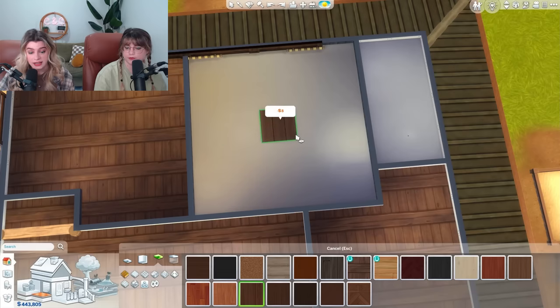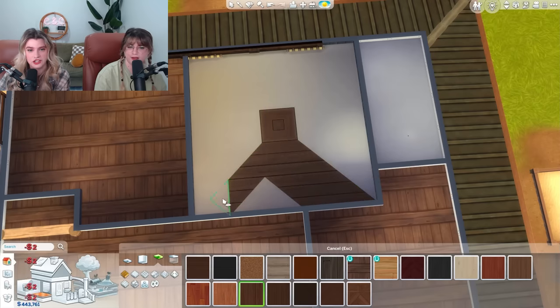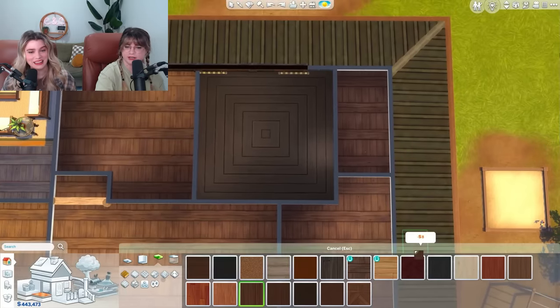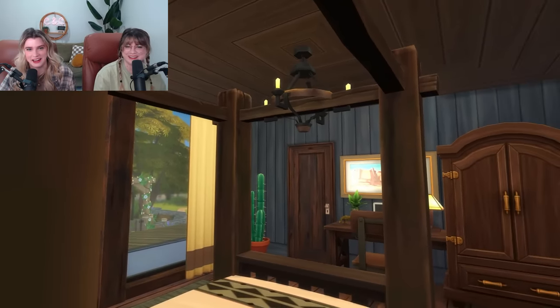Ceilings have the same mechanics as floors. If you do Ctrl+F, you get this nice little quarter tile. Now I can turn all the wood tiles around to make this really cool geometric piece. Do you think we could put a chandelier in the middle? Yes — that just fits perfectly into the bed frame. I think we'll squirrel that idea away for another build.